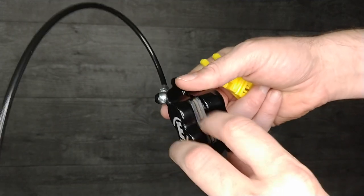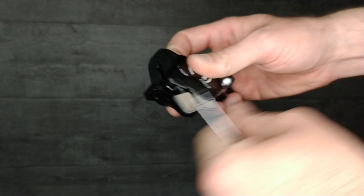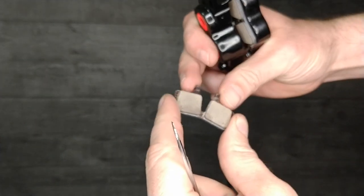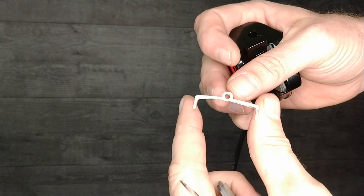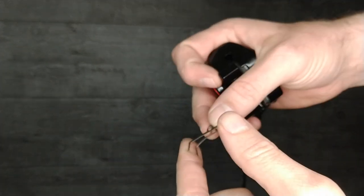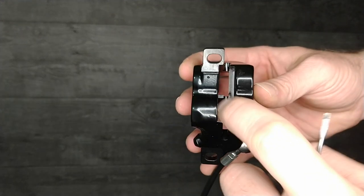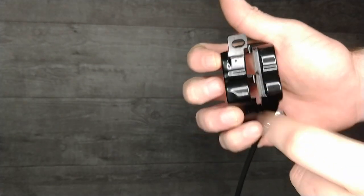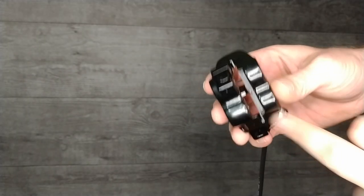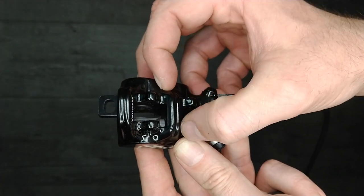The stock brake pads that come with the MT5s are a one-piece design with a single backing plate — and notably, there's no spring. A lot of other manufacturers have a spring between the brake pads to hold them apart and keep them aligned against the pistons. All of Magura's brakes instead have little magnets on the face of the pistons that hold the steel backings up against them nice and tight. Once they're out, they just have little hooks to hold them — you can actually hear the magnet clink when they engage.